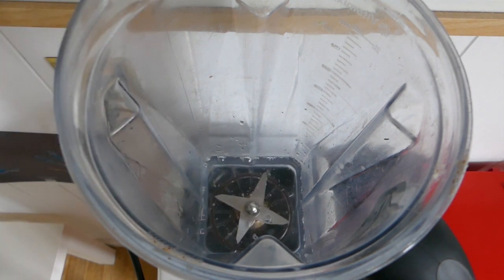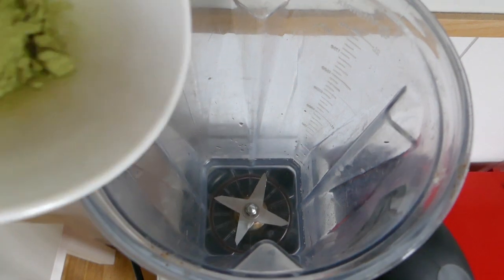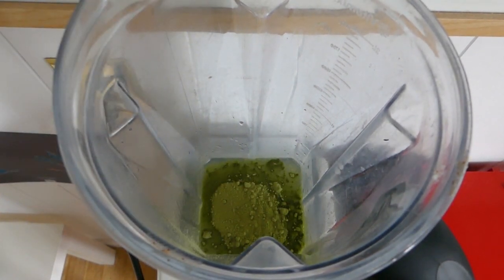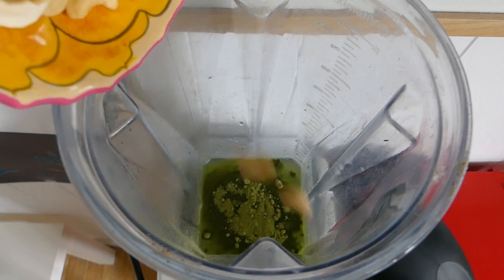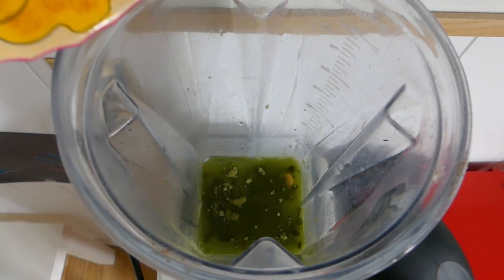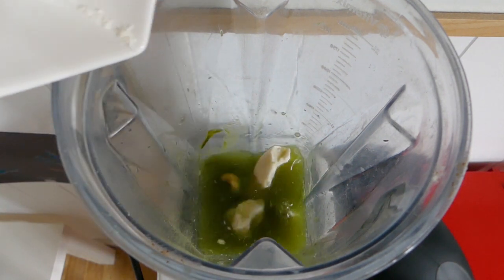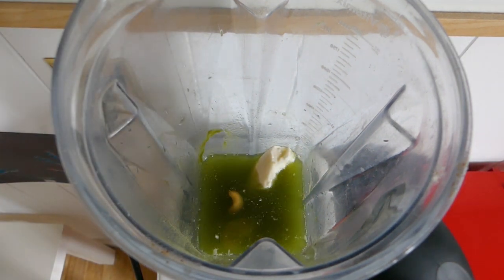You start by throwing about a cup of water into your blender. You could also use almond milk if you want the smoothie to be a little bit creamier, or coconut milk — whatever you like. Then I throw in the easy-to-blend items first: the spinach powder, then the coconut and the cashews, just because they're easiest to blend. Then I throw all the frozen fruit on top of that.